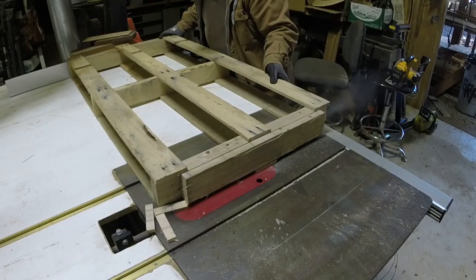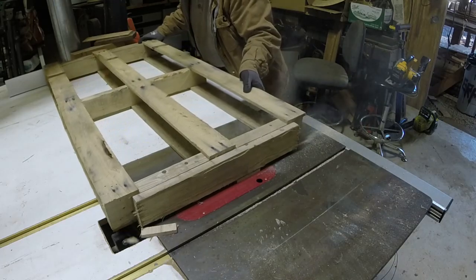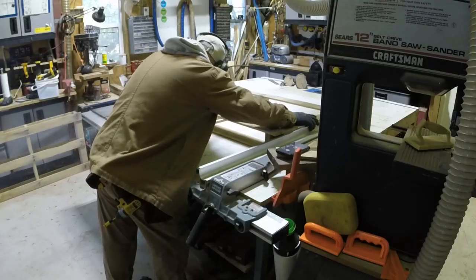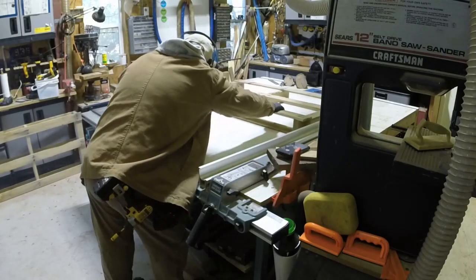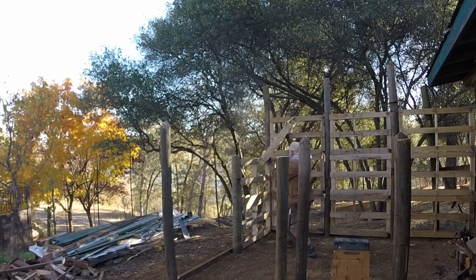Here I'm shaving off the ends of the 4x4 supports on the pallet. The space between posts was just a little narrower than I had anticipated, so I needed to shave it off to make it fit.